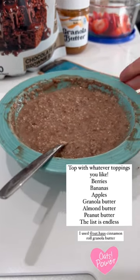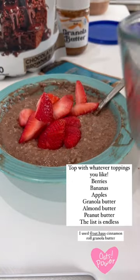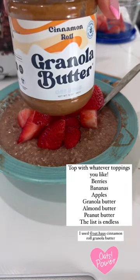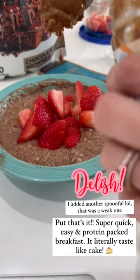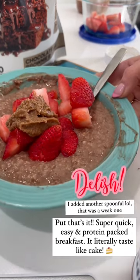Now that it's all stirred up and mixed in, you're just gonna add in whatever toppings you want. So I'm doing strawberries, and then you could top it with granola butter, which I'm using — this is a cinnamon roll one. Or you could do almond butter, peanut butter, literally whatever you want. Just add this on top, like so. And there you go.